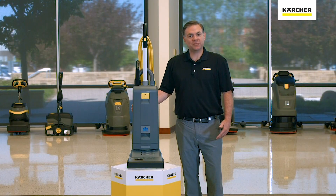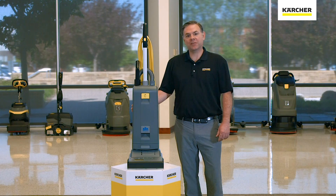Thank you for watching our video on the features and benefits of the Sensor XP Upright Vacuum. Until next time, keep it clean.